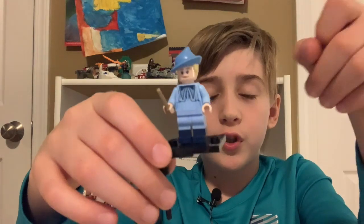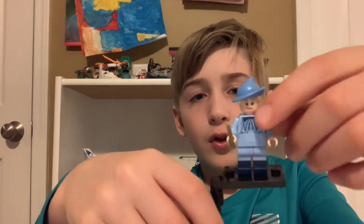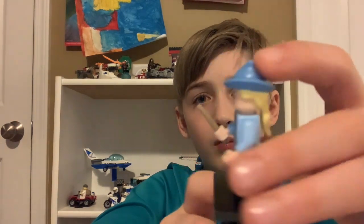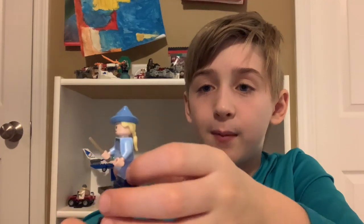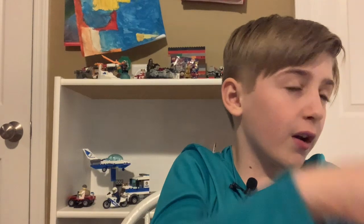Next up we have Fleur Delacour — I think that's how you pronounce her name. She has a nice yellow-blonde ponytail and the Beauxbatons blue cap, with a nice collar. She has dual molded legs — the only person that actually has moving legs in this set — with dark blue printings on the bottom and light blue printings on the top. And then she just has her brown wand.